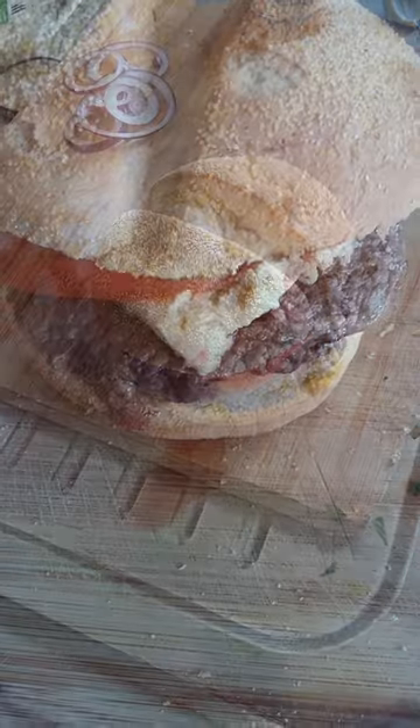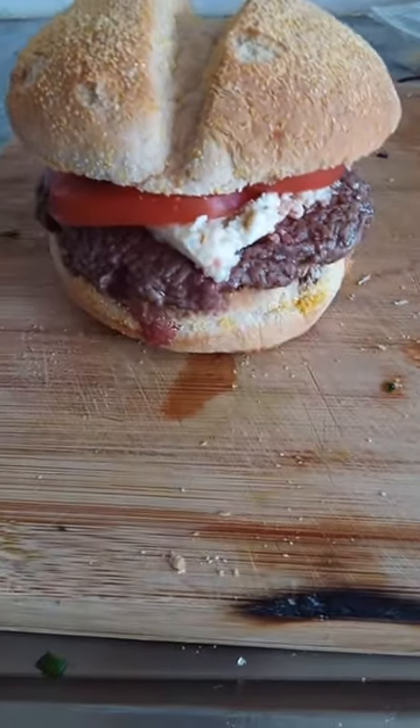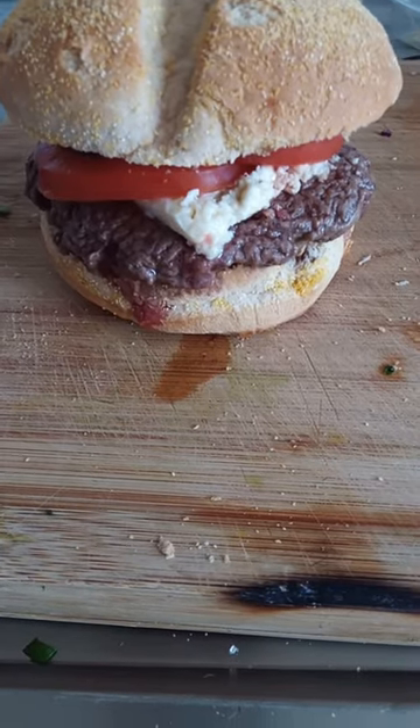Beautiful — a beautiful blue cheeseburger.